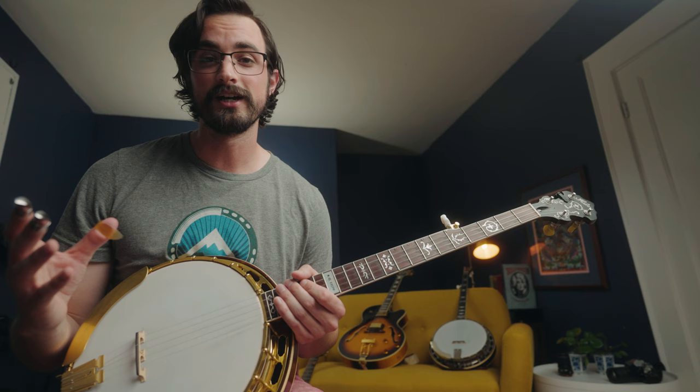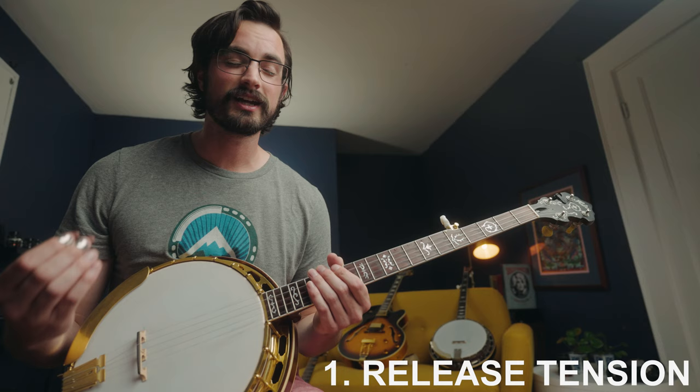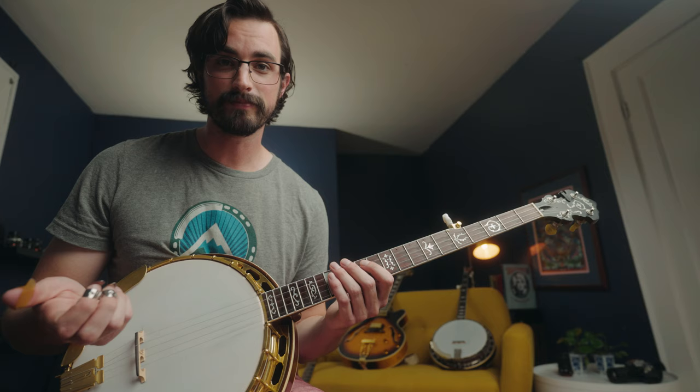One thing I need to remind myself of all the time — but which makes a world of difference — is making sure that I'm playing without tension. This doesn't have to do with any particular piece, but playing music is so much easier when you avoid tension in your muscles, your hands, arms, back, or wherever it comes up. When your muscles are tense, especially in your hands, it's a lot harder to move your fingers. So every tip I give you should have that applied to it: releasing tension and allowing yourself to play more freely.